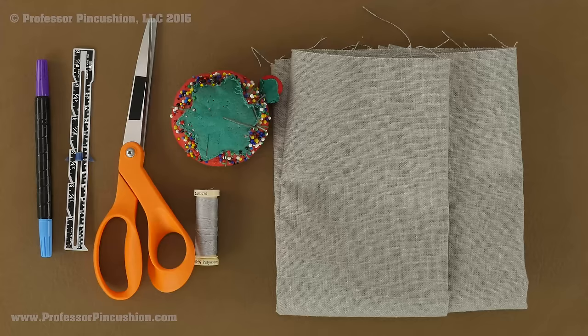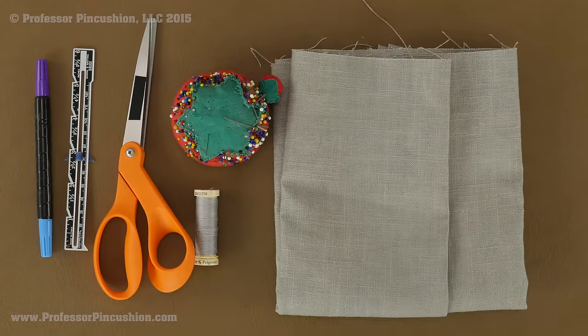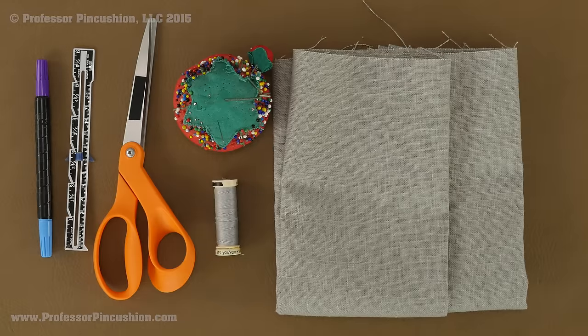Let's take a look at our supplies. To make a tote bag you actually don't need that much. Most importantly you need your fabric — I would say get a yard. I'm using home decorating fabric but you can definitely use other types like 100% cotton. You also need straight pins, scissors, all purpose thread, a sewing gauge, fabric marker, and not shown here: a sewing machine and an iron.